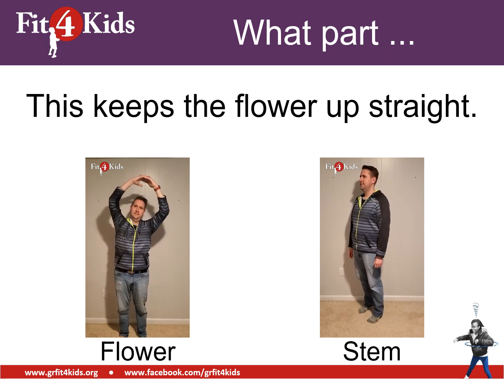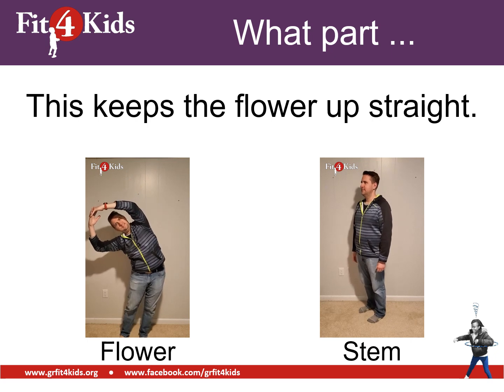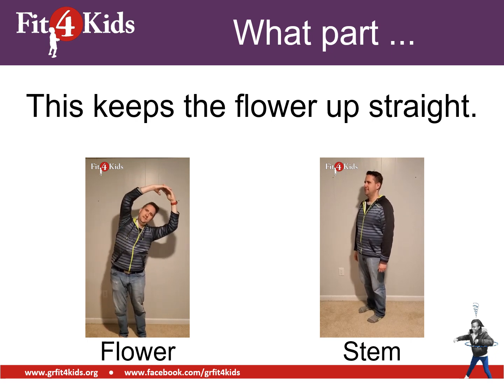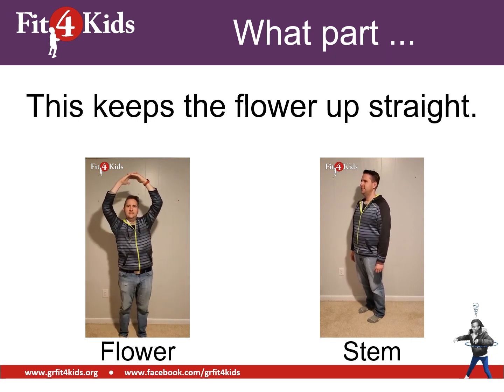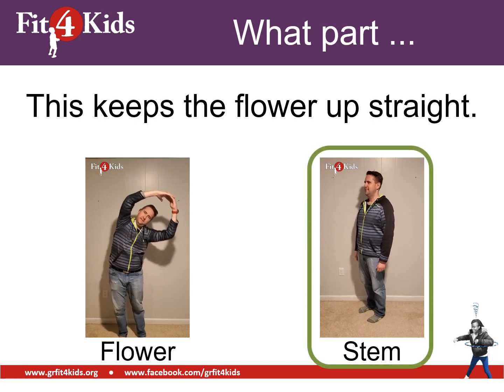This part keeps the flower up straight. It's either the flower or the stem. What part keeps the flower up straight? Well, the stem, of course. I hope you're doing heel raises.